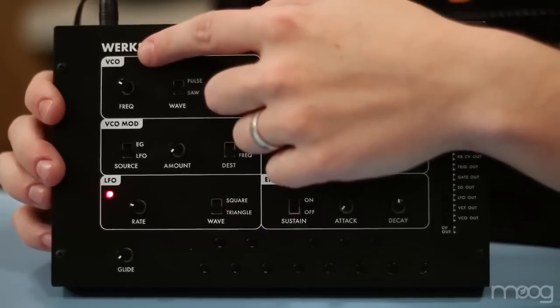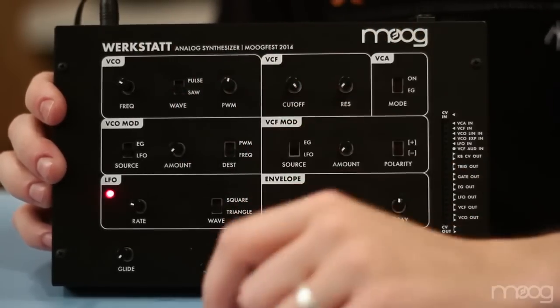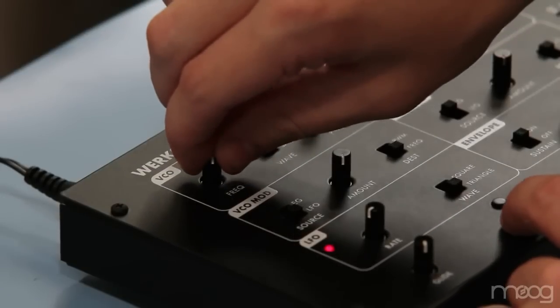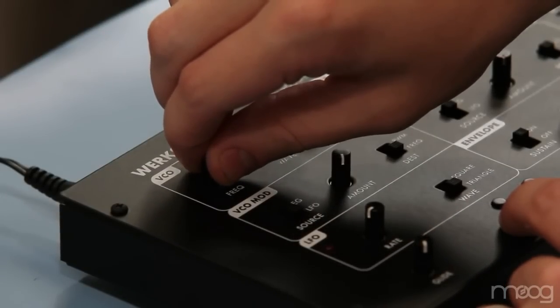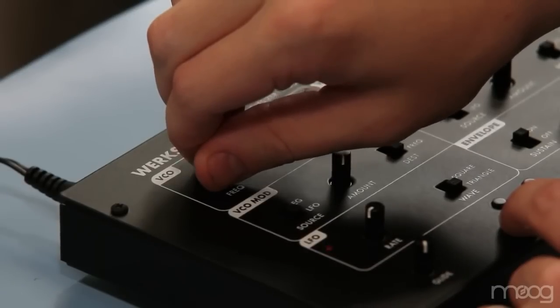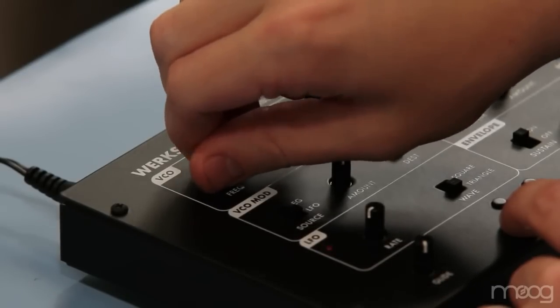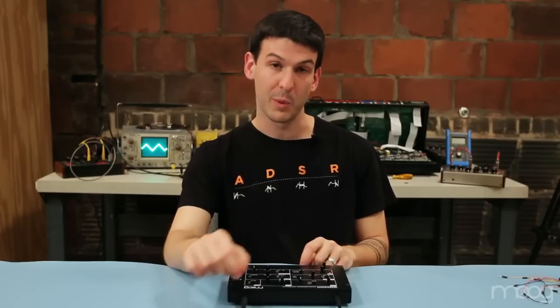Here we have the voltage controlled oscillator. The oscillator is the primary source of sound for the Verkstat. It has a nine octave frequency range and a control for the width of the pulse wave.